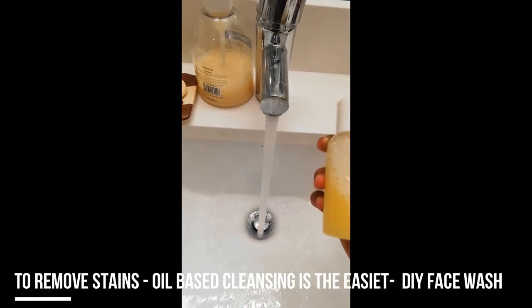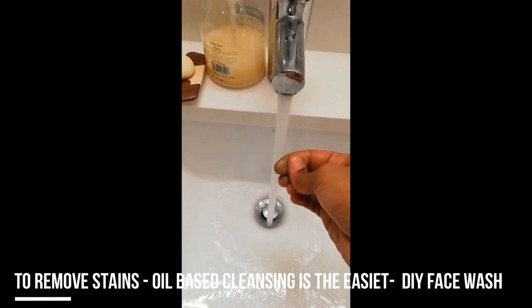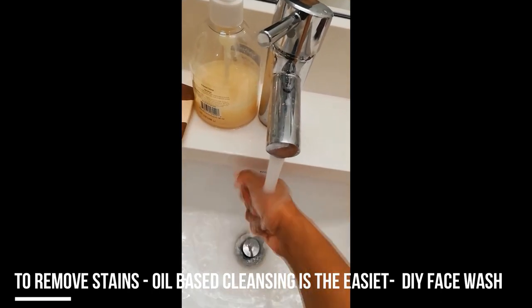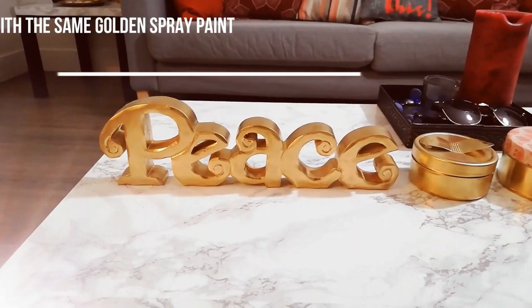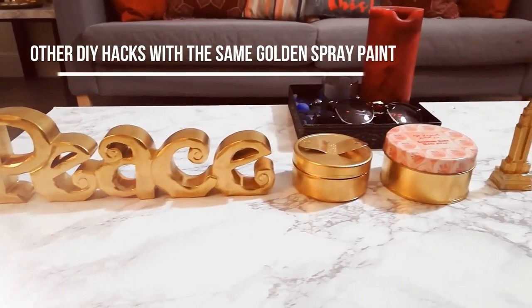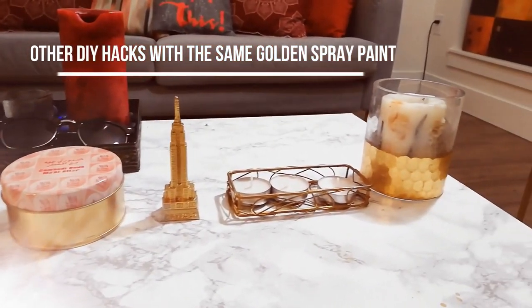Of course your hands and fingers are going to get stained, so make sure you use an oil-based cleanser. I use my DIY face wash which has a good mix of oils and lotion, and all the stains come out with that. I'll leave a link for my DIY face wash for your reference.